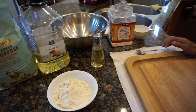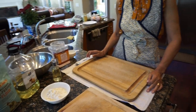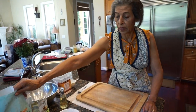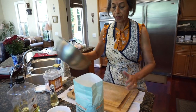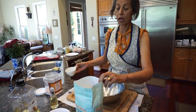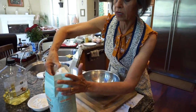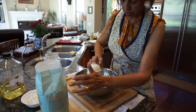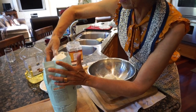So how much are you going to make? I'm going to make enough for three pounds of meat, so that's about three heaping cups of flour.